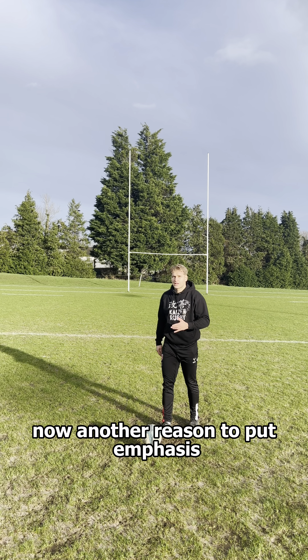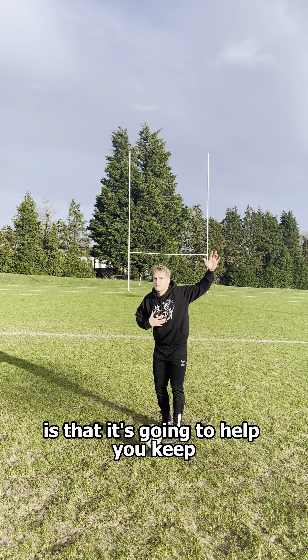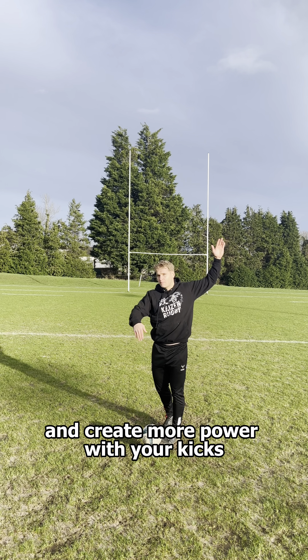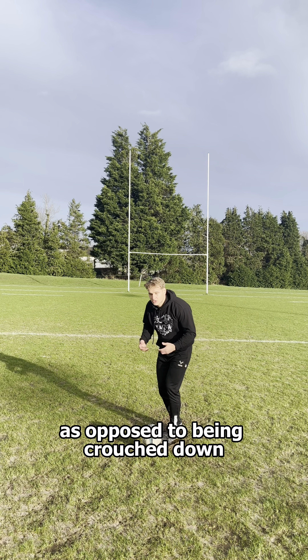Another reason to put emphasis on having that tall, strong pillar is that it's going to help you keep an upright posture. Having an upright posture is going to give you more range of motion at the hip to create more power with your kicks, as opposed to being crouched down where you become very restricted.